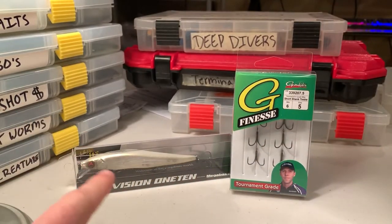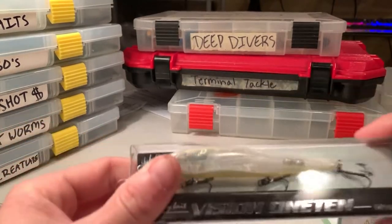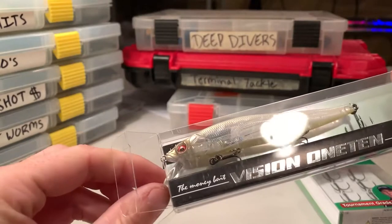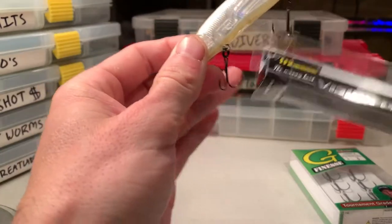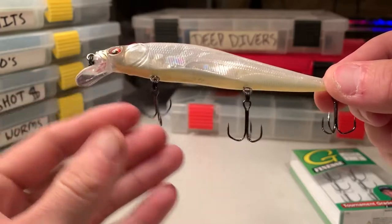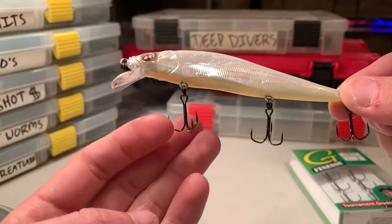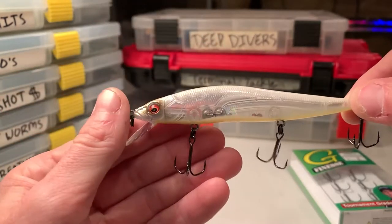What we're going to be doing today is using this Vision 110 and these Gamakatsu Chief Ines hooks. We're going to be switching out the stock hooks on this Vision 110. The Vision 110 hooks — there's nothing wrong with them — but as I've said in previous videos, they're just pretty light wire finesse hooks. I'm going to be throwing this primarily on baitcasters with a little bit heavier line, so I just want to switch out those hooks for a little bit stouter hooks, and that brings me to making this video.